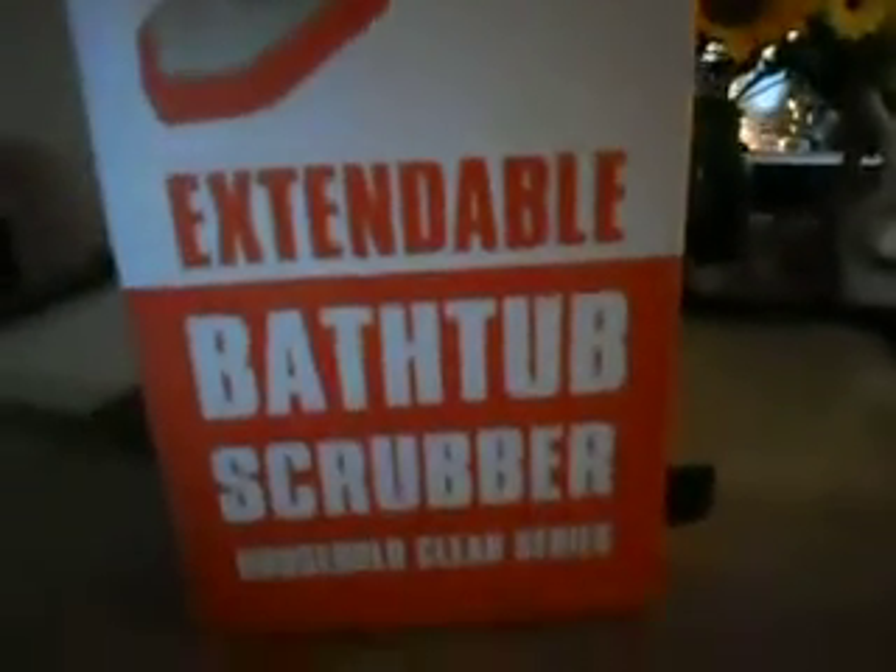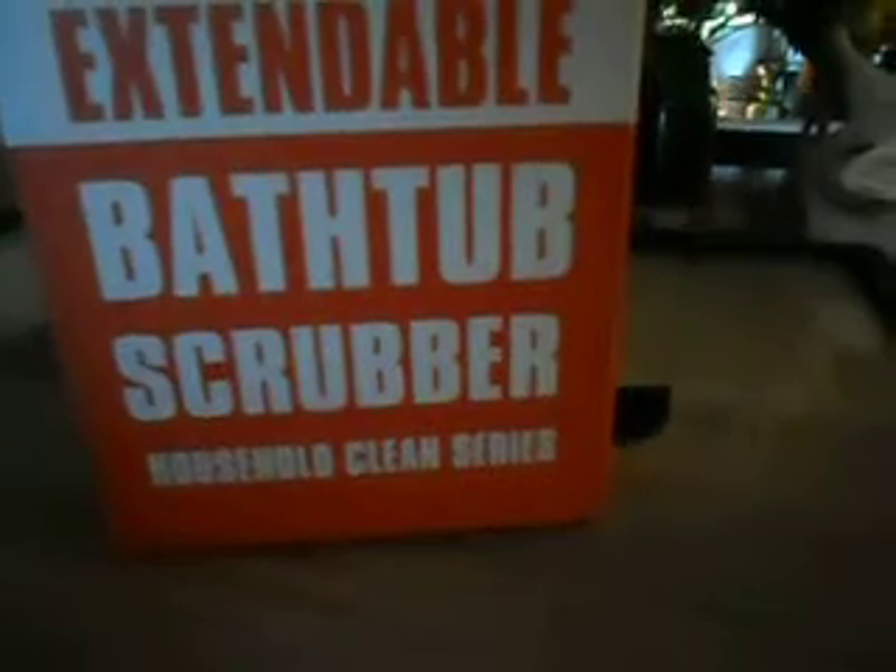Let me set you guys down for a minute so I can look for the Amazon prices. Okay, I didn't get all the Amazon stuff in — there are still two orders out. We're going to start with this here. This is the MatMatCC, it's an extendable bathtub scrubber, household cleaning series, and it comes with two heads.